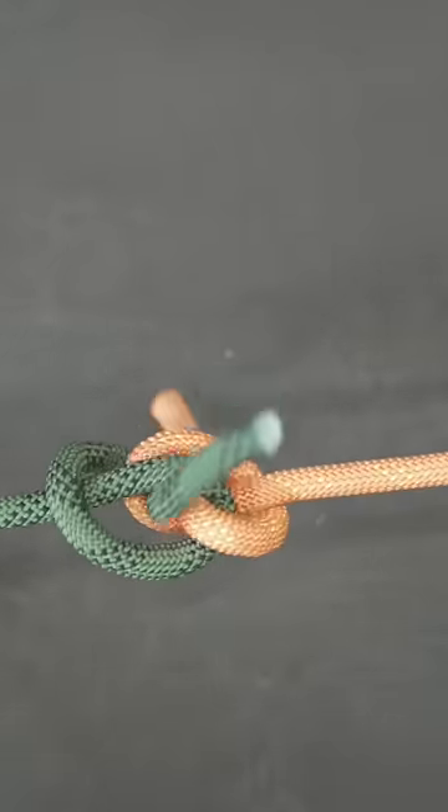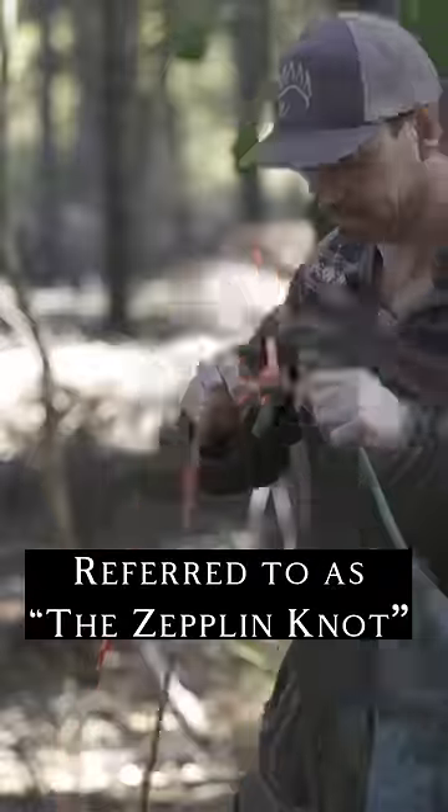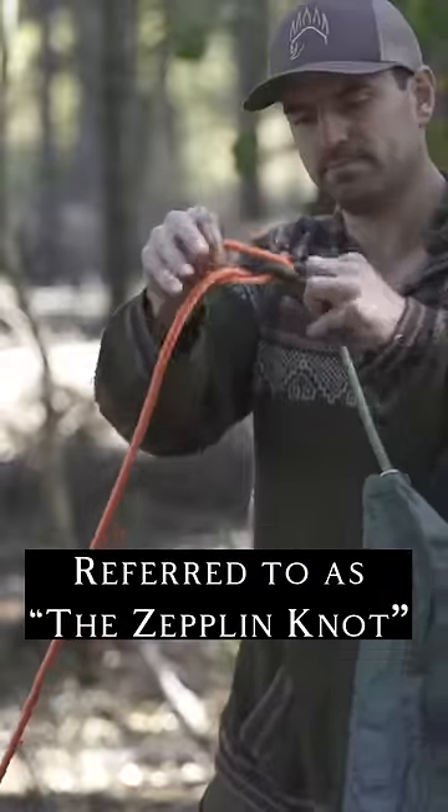This is a really cool knot for two reasons. One, no matter how much weight you put on it, it'll never bind — it's just easy to undo. And two, its name is the zeppelin knot. So plain and simply, it rocks.